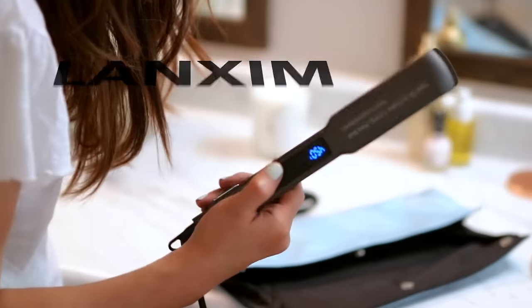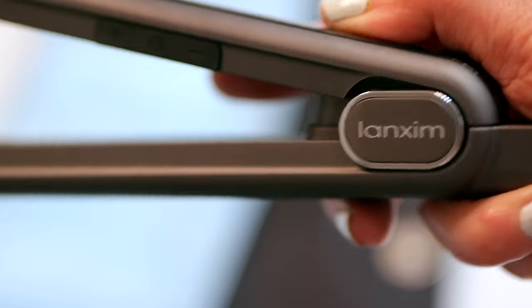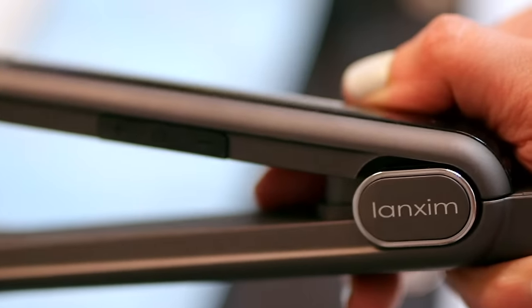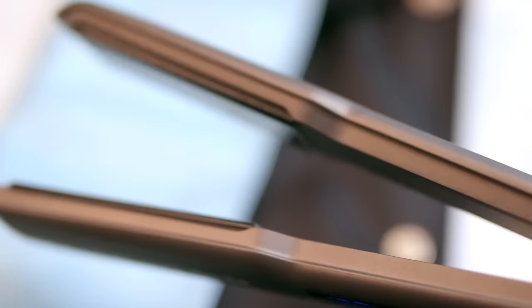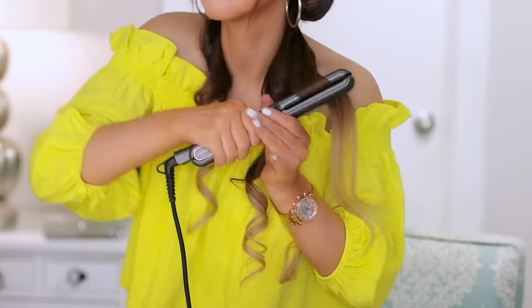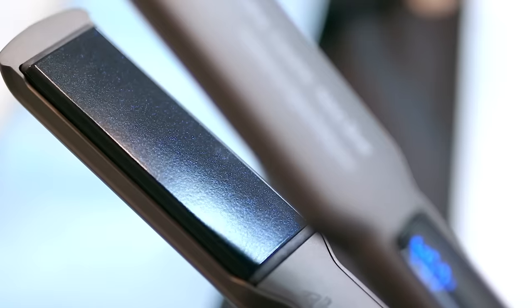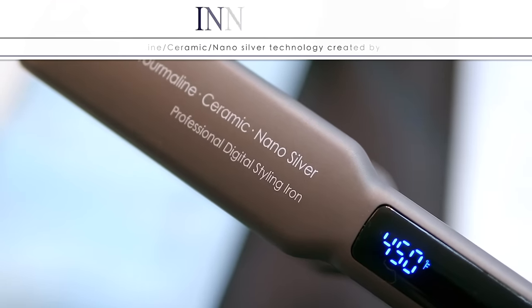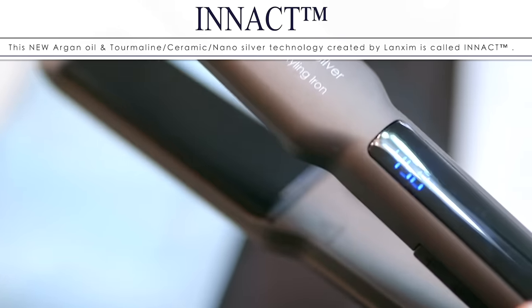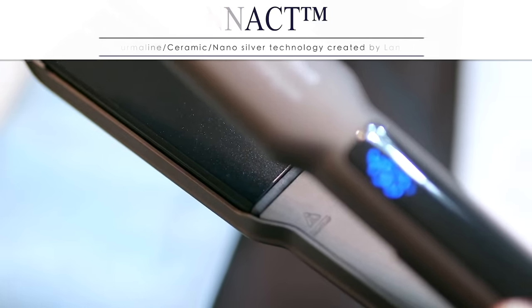The most surprising thing about this flat iron is that when you run it across a section of your hair, your hair at first feels slightly damp and then incredibly moisturized, shiny, and silky as it dries. I emailed Langsem to ask why my hair felt damp, and apparently this brand developed a new technology where they infuse argan oil inside their metals. It is argan oil bonded inside the plates that's making it feel slightly damp right afterwards.